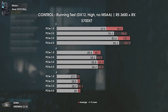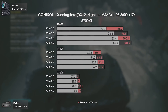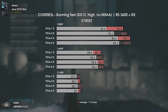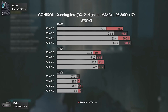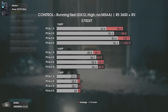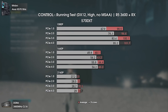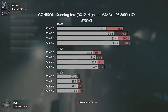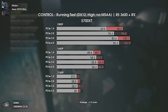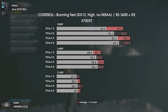The last game test is Control, and finally we see some interesting results. At 1440p and 4K the difference is mild like in previous games, but at 1080p PCI Express 1 has considerably lower performance — a difference of around 6 average FPS and 10 FPS in the 1% lows compared to PCI Express 2. Control is also the only game tested where we can see a difference going from PCI Express 3 to PCI Express 4.